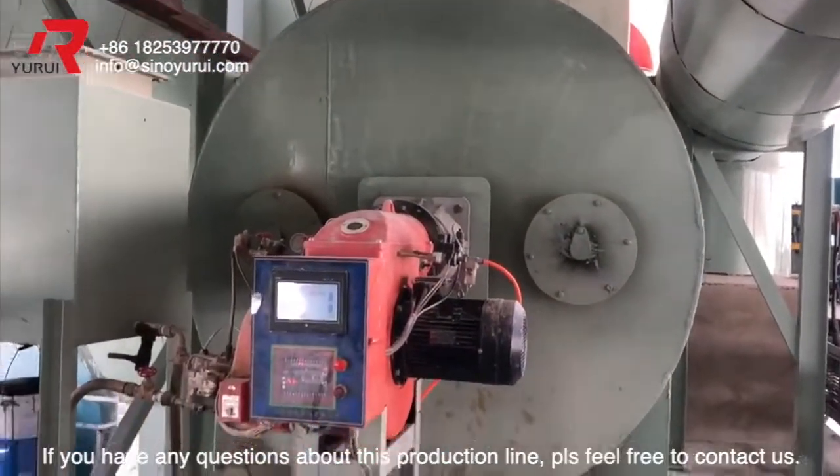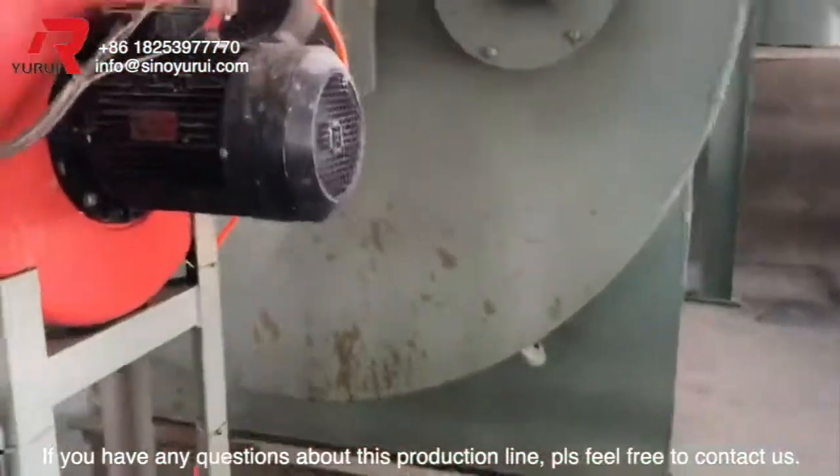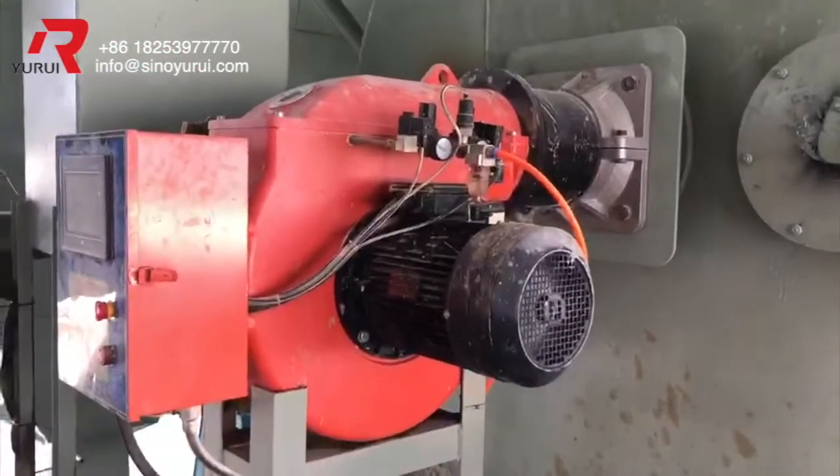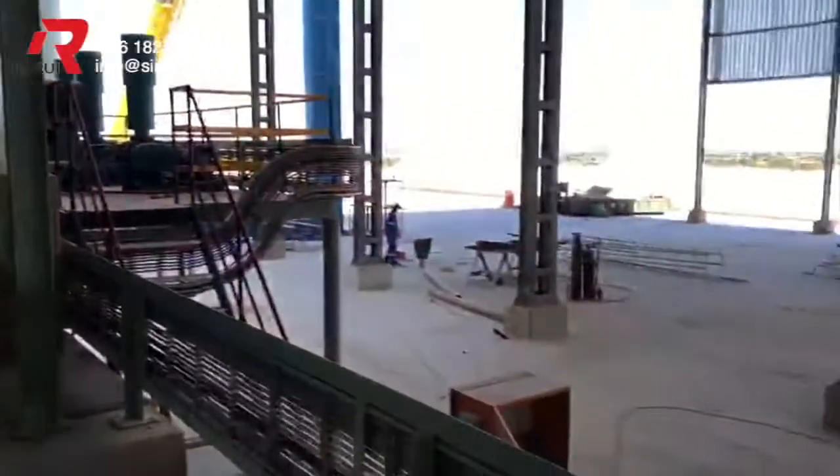Dear customers, if you have any questions about this production line, please feel free to contact us. Thank you very much.